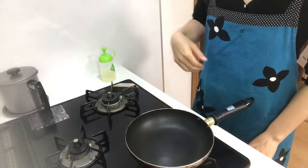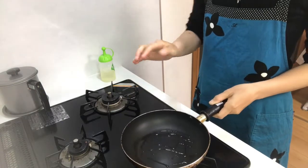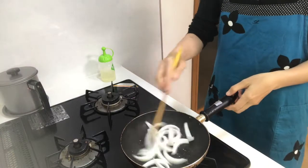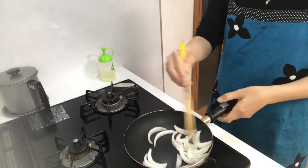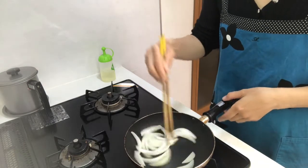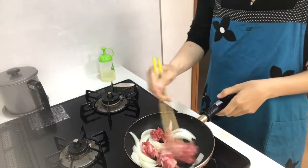With a small pan, put salad oil in it and put onions in first. When the onions are cooked, then add beef in it and fry them.